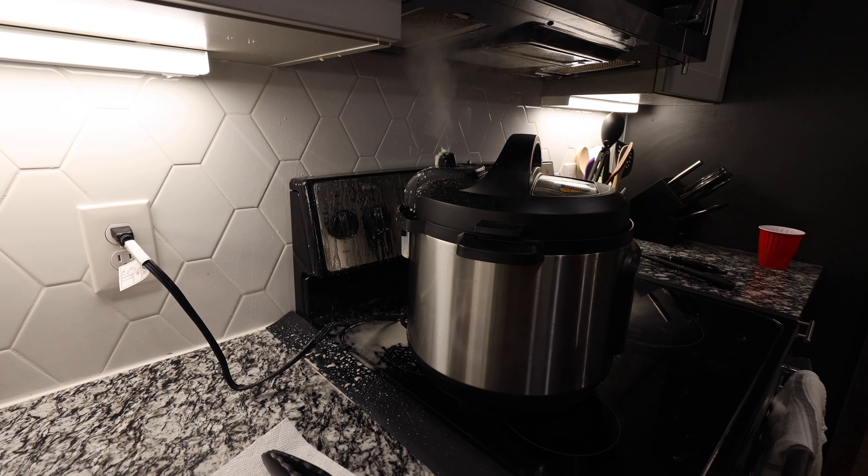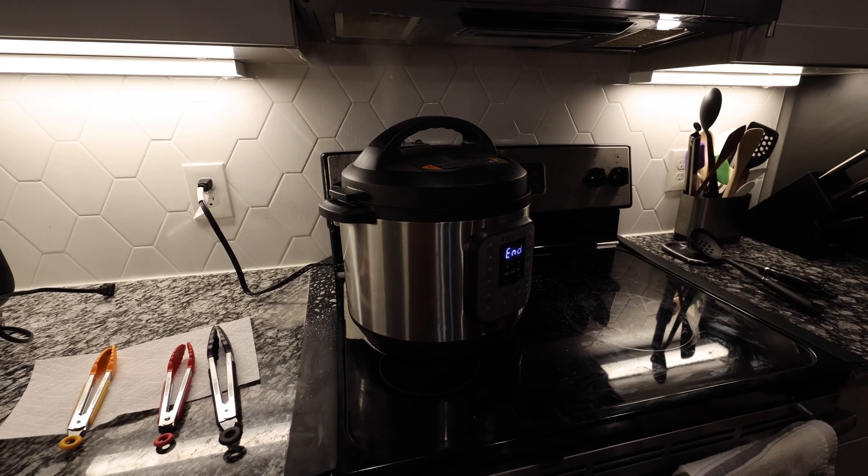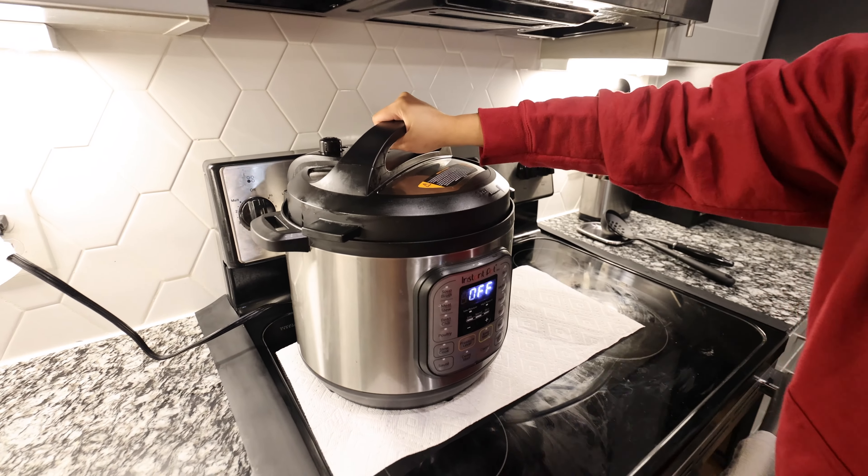Oh my god, it's making a mess! I feel like it's slowing down but it's still going. It's really hot. We put way too much water. Okay, I'm opening it — go for it.